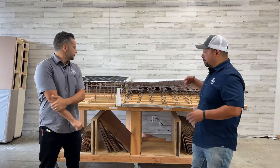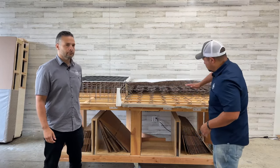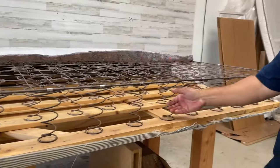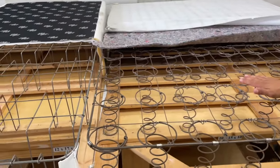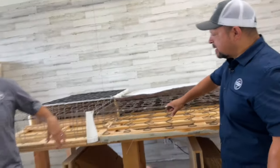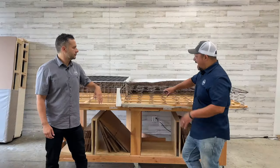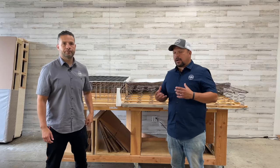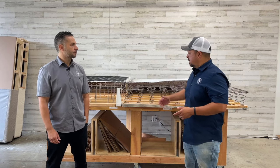Here are the two main types of box springs. The more traditional old-school style actually has coil springs inside — the coils are much thicker than what you'd find in a mattress. There's more flex with this type. Back in the day, this was the default. It does add some comfort to the mattress. Mattresses used to be really thin — six or seven inches on average — mostly springs and cotton, and this offered another element of comfort.